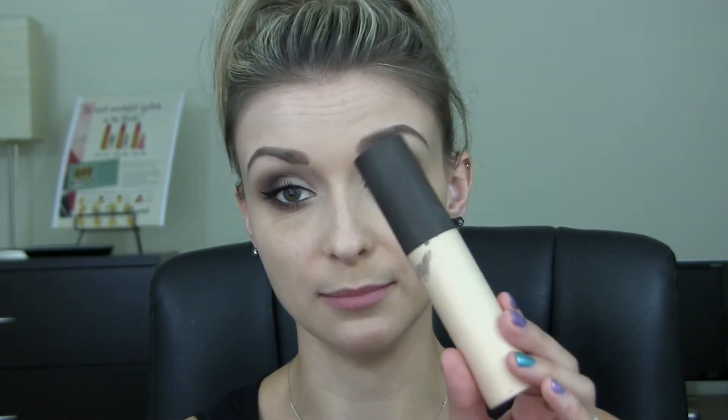Alright, so before I set my foundation — which I'm actually trying out the Bare Minerals Bare Skin Foundation — I am going to put on my highlighter because I'm going to be using a liquid highlighter today. This one is the Becca Shimmering Skin Perfector in Moonstone. Honestly, this is too much — you really don't need a lot of this highlighter at all. So I'm just going to take a tiny bit and place that right on my cheekbones. You can just see how pretty that is; it's such a pretty highlighter.